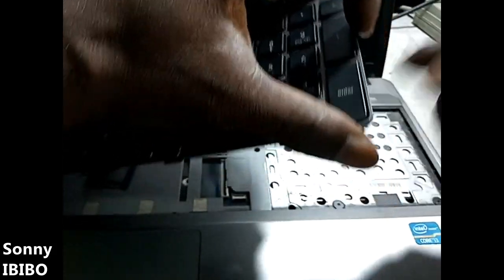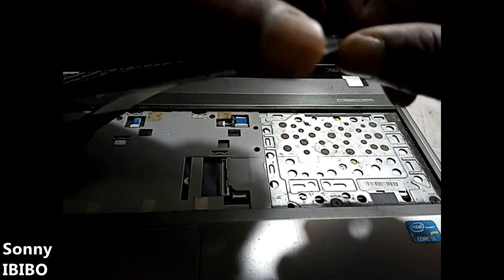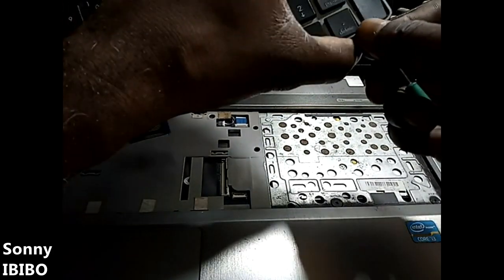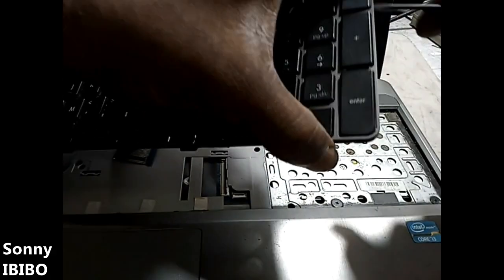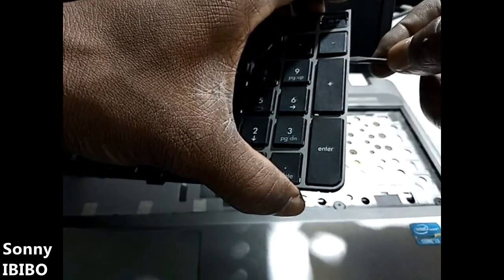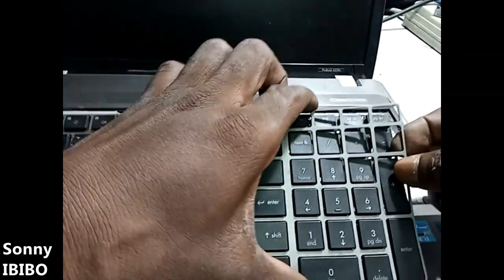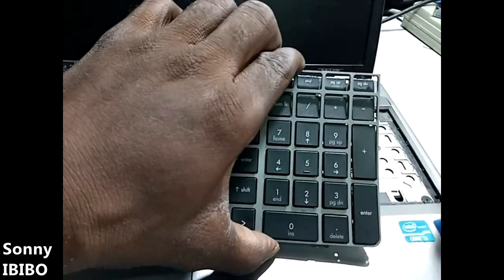Use the same flat screwdriver and gently pry it out, just like this. You can gently remove this top covering and then put it in the new one before installing it.